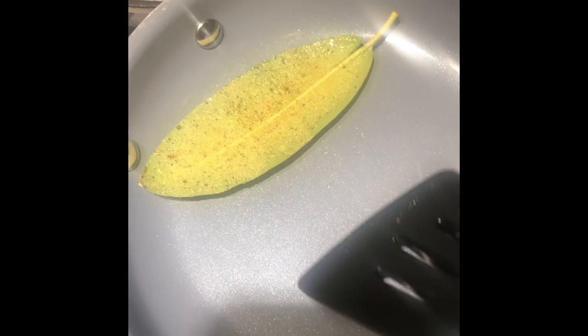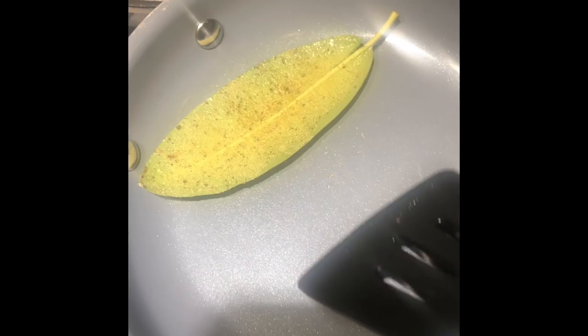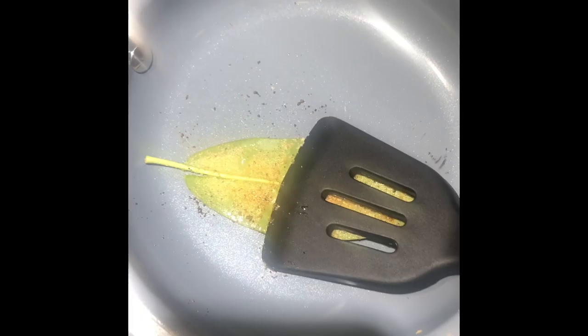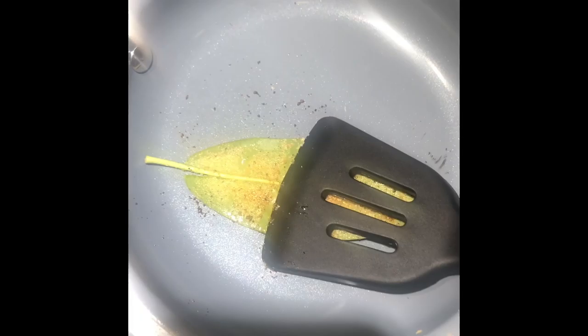You don't want to let it burn. Give your leaf a flip after a minute or two to see how it's doing. It's not ready yet — keep going. Be sure to push down on the sides so every part gets browned, and just start looking for some browning on your leaf.